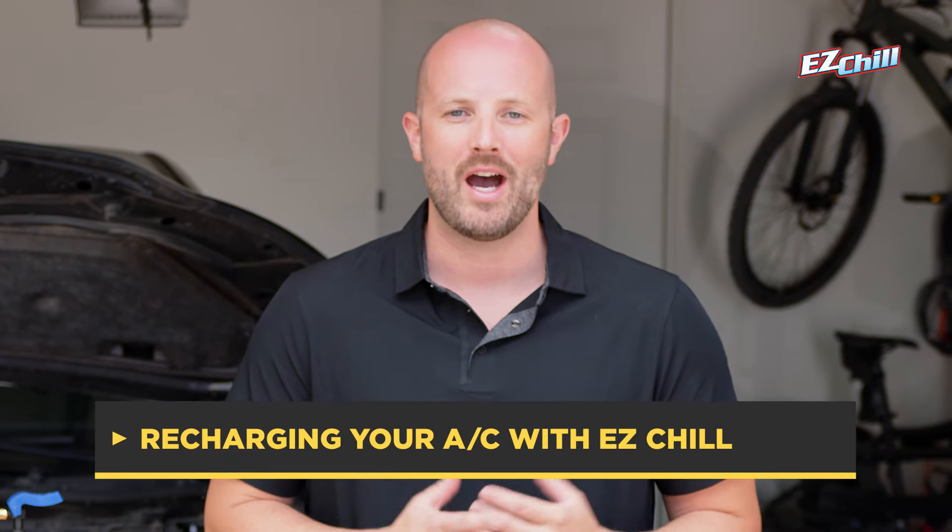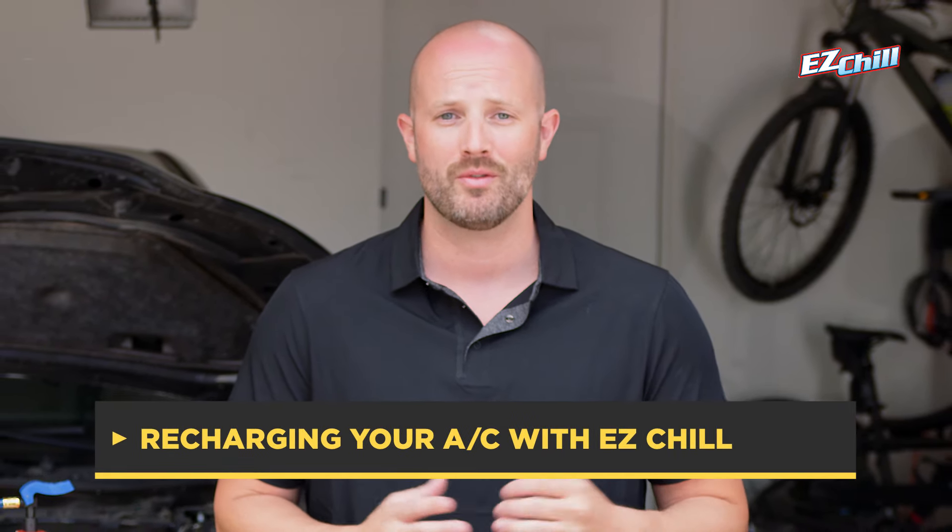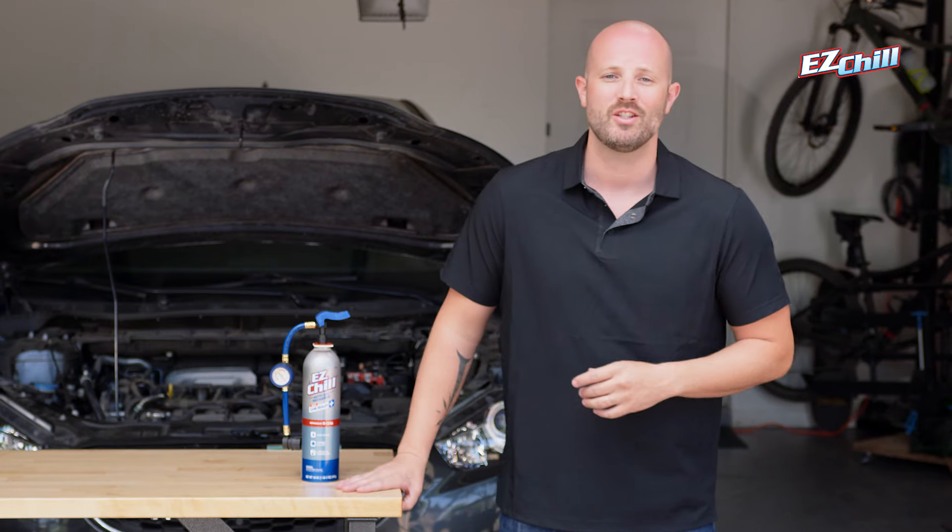One of the most common reasons an AC may not be functioning properly is due to lost refrigerant. Luckily, the EZ-Chill Recharge Kit provides an affordable, relatively easy do-it-yourself solution. Always remember to wear your gloves and goggles.